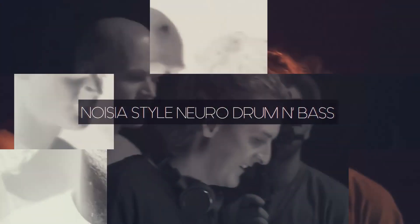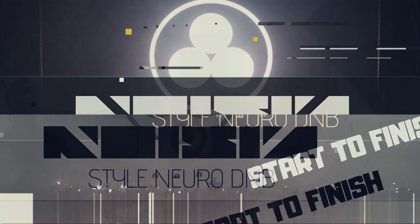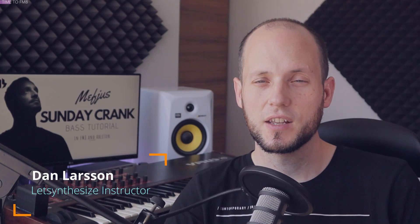This video is brought to you by Let's Synthesize Academy, the number one place for practice-oriented courses for serious music producers. Dan Larsson here. Welcome to the newest Synthesize Sunday episode. Today we are going to make some Matthews sound design, because everybody loves Matthews.